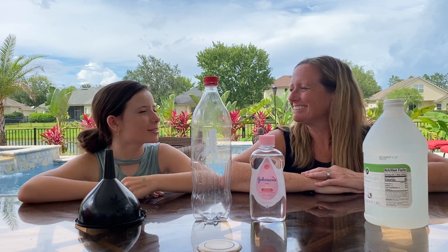Hey superstars! It's Miss Leight and Bella, and today we're gonna make some science. Bella, what are we gonna make? Waves in a bottle.